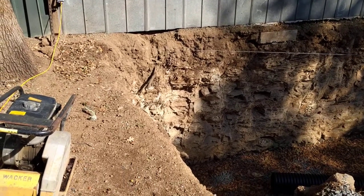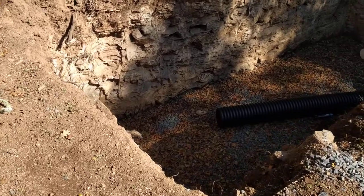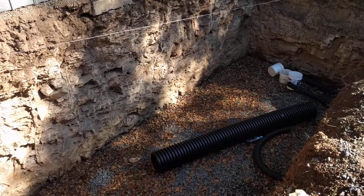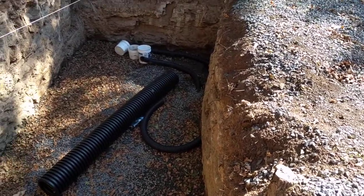We're looking at the hole here that I had dug. This has been here for probably about three weeks now. As you can see, it's got walls that are pretty much rock. I'm standing on fractured shale, which is a very stable but unfortunately very difficult substrate to dig through.